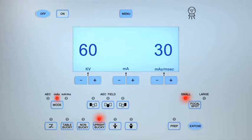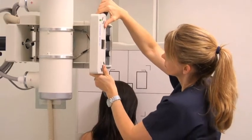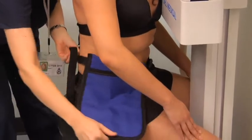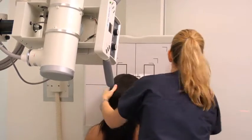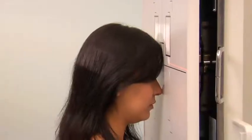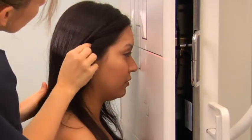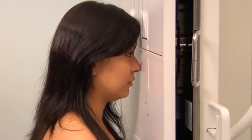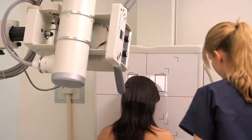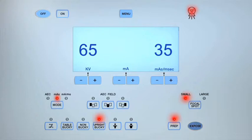To perform a PA axial projection of the skull, adjust the exposure settings and position a 10x12-inch cassette lengthwise into the upright bucky. Angle the central ray 15 degrees caudad to exit at the nasion. With the patient facing the bucky, fit a lead shield on the back of the waist. Place the patient's nose and forehead on the image receptor. Depress their chin to align the orbital meatal line perpendicular to the image receptor. Align the image receptor to the central ray. Check that the midsagittal line is perpendicular, that the mastoid tips are equidistant to the image receptor, and confirm that there is no rotation or tilting of the head. Collimate, position the lead marker, instruct the patient to breathe in and hold, then expose and process the cassette.